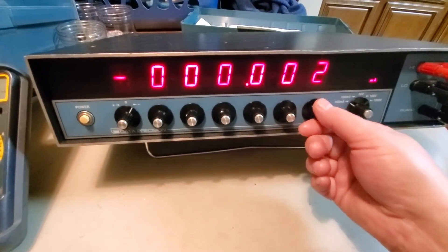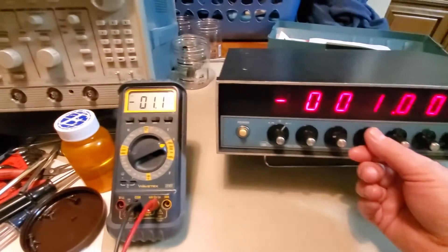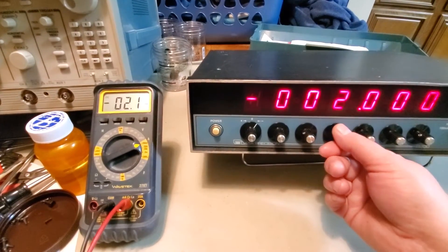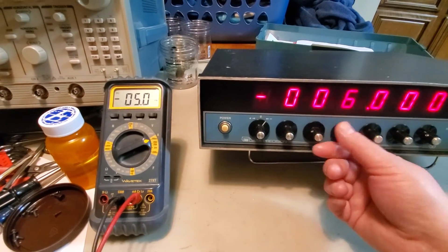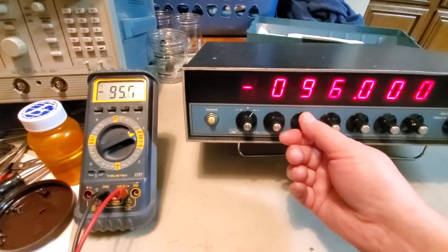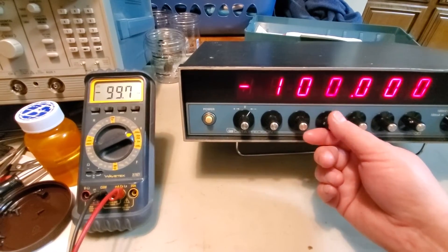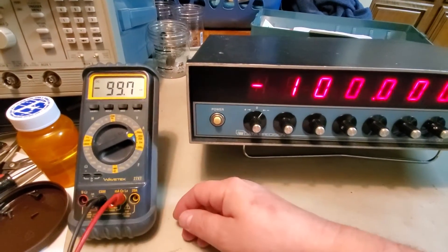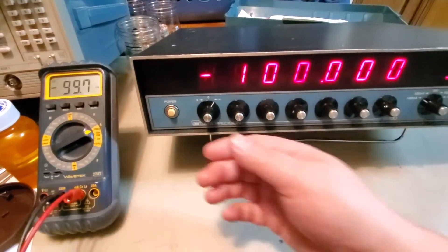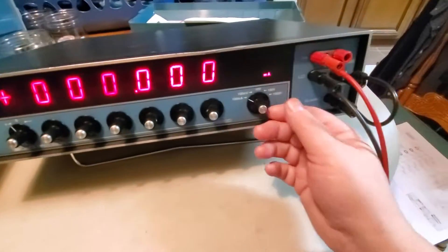Let's see if we can get a negative output. That seems to be working - let's go to ten. Okay, that seems to be working. Let's see if we can get it up to 99 and then one more should take us to 100 - yep. The positive was reading 99.5 and this negative reads 99.7, so at least I know the negatives are working.